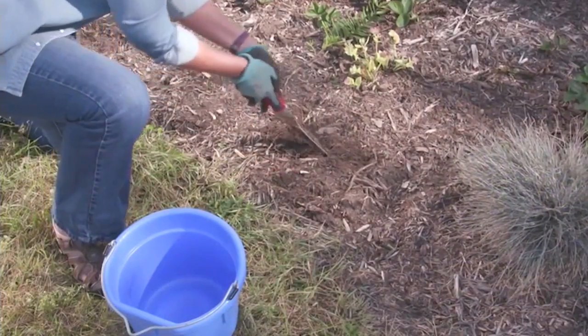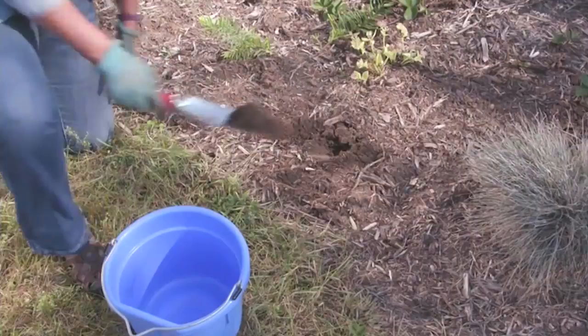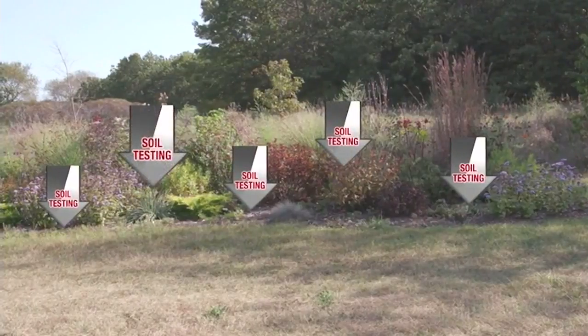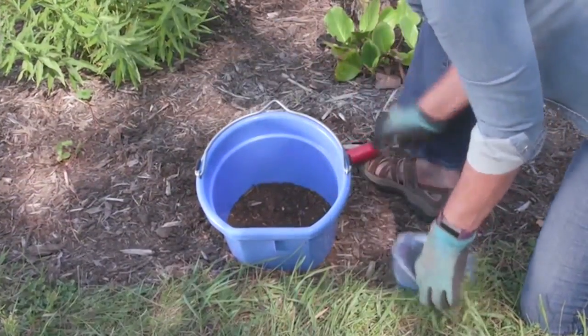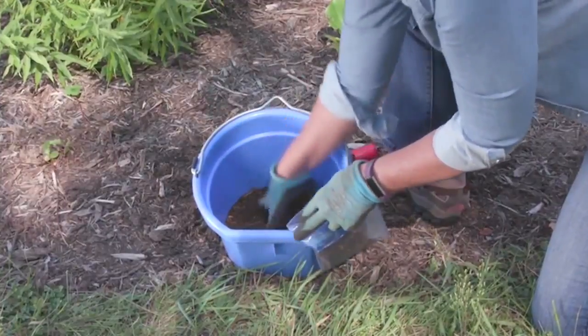Use a trowel and clean bucket to gather a soil sample. Slide away mulch if needed and remove a slice of soil four to six inches deep. Take several samples from the garden or lawn area you want to test — collect samples from each edge and several throughout the middle of the bed. Mix them together, place about a cup in a plastic bag, and send to your university or state certified soil testing lab.